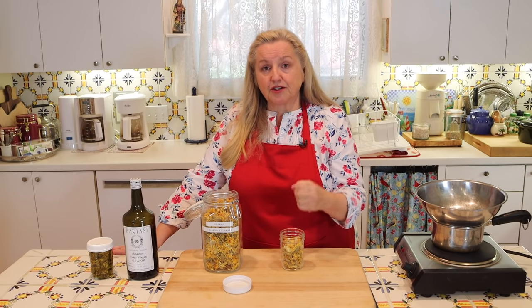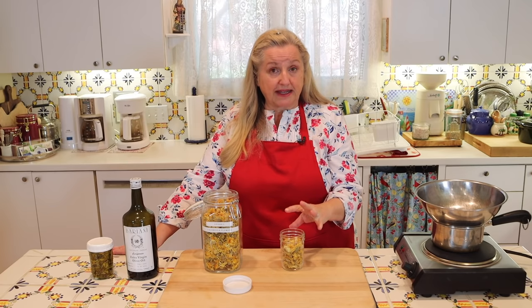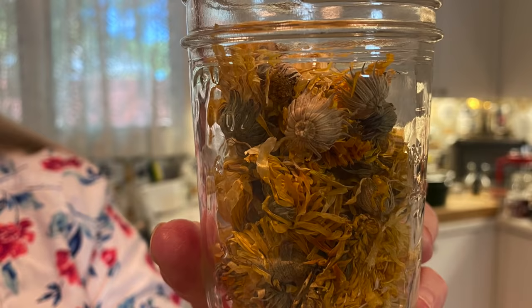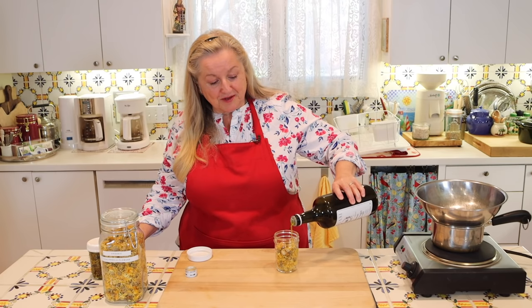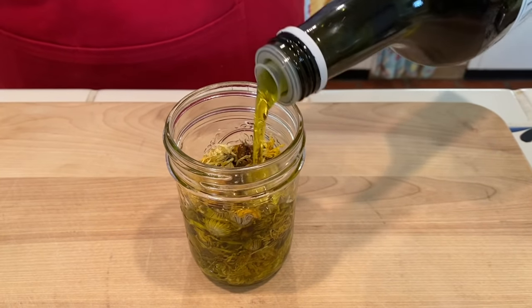If you want to use fresh herbs, you definitely can. Put them in your jar and then use a little muddler, knife, or fork to break up the fresh herbs a little bit, to help start releasing some of their volatile or essential oils. Fill to just a little below the rim without pressing on them hard — you want to give them room to move around within the oil.